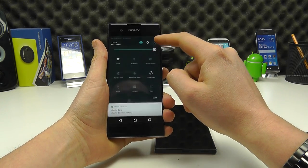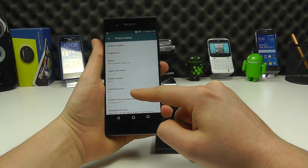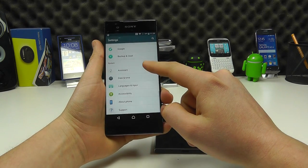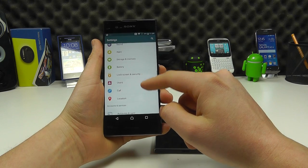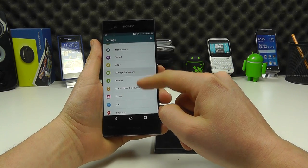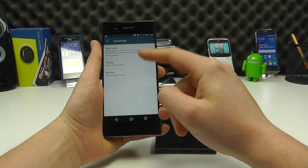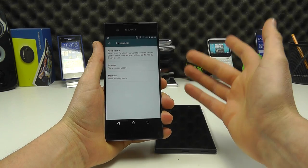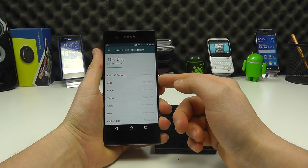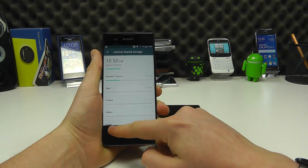Dropping into the settings and checking about the phone, you can see it's running Android version 7. You've got all your Google settings, lock screen and security for PIN and pattern codes, storage and memory, and a storage cleaner. Sony adds lots of different little bits to make this more valuable, and we'll cover these in our full review. This device has 32GB of internal storage, as does the XA1 Ultra.